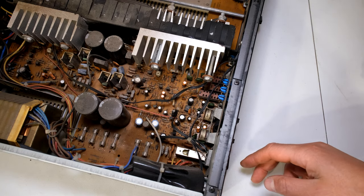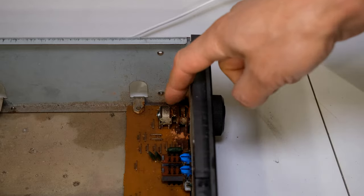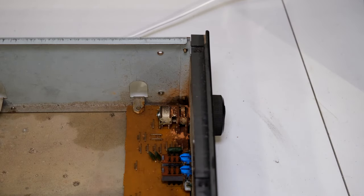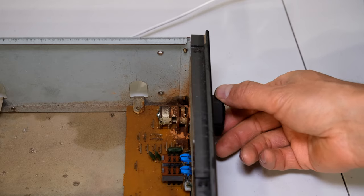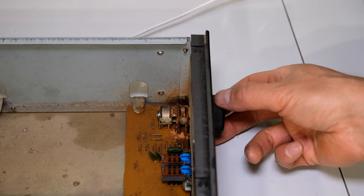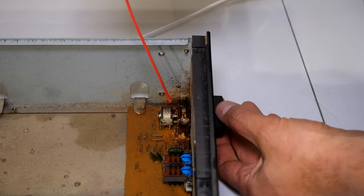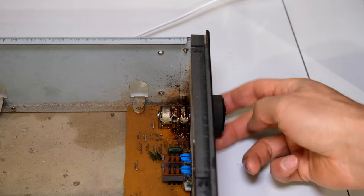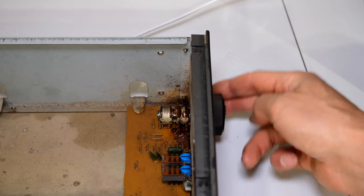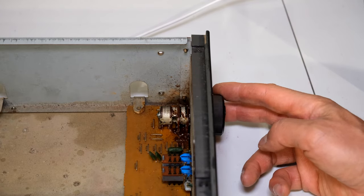I've sprayed in there and now I'm going to do the volume potentiometer. That's just a variable resistor and having a look at that, it looks like some sand got dropped in there or maybe an insect made a nest — that often happens in electronics. I'm going to spray the contact cleaner and then make sure you move this vigorously to clean it, and already you can see a massive improvement because there is no crackling.